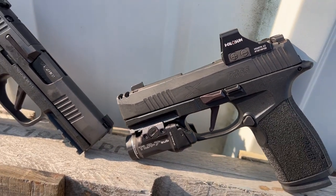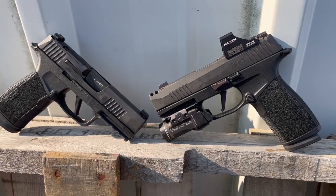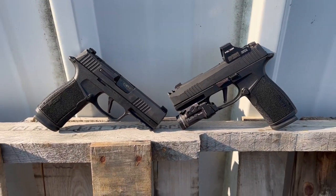It shot great, performed awesome — it's just overall a great pistol. So now we have the X Macro with a 3.7 inch barrel without the comp on it, and we're going to take it to the range and see how this performs.